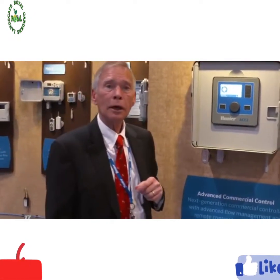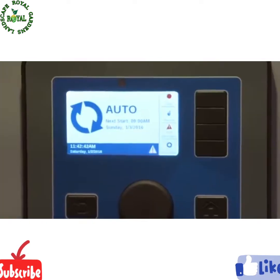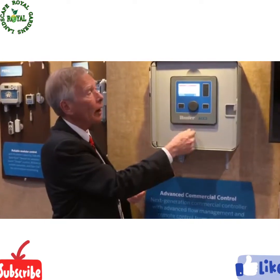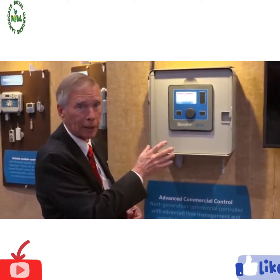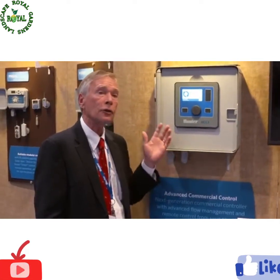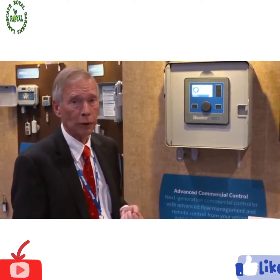Whenever an event of an unusual nature occurs, you get a flashing alarm icon. Touch the soft key that has the same icon and it'll tell you what's going on. In this case, it's simply letting me know there had been a power failure and power is now restored. The messages never interfere with automatic irrigation. When you're done with them, clear the message and it's gone — but not really gone. It's stored in our log files where you can look at the last 250 alarm events whenever you wish, in the order in which they occurred.